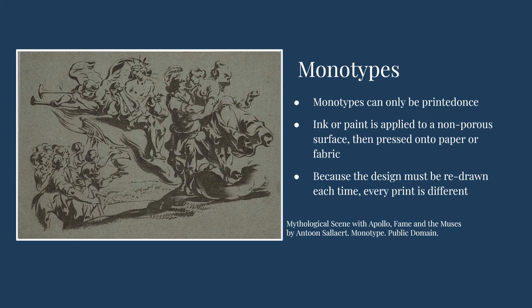Monotypes are a printmaking method where the image to be printed is drawn on a non-porous surface so that the paint or ink will not be absorbed, and then transferred to paper or fabric. Because there is no change made to the surface that holds the ink, only one of each print can be made. Even if the same image is drawn many times, each print will be slightly different.